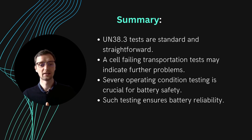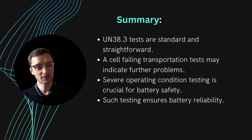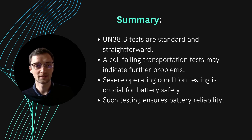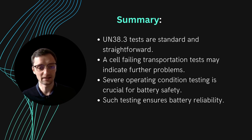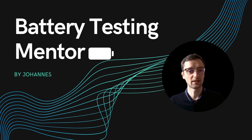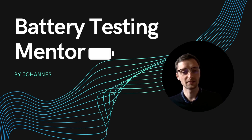In summary, the tests are pretty standard, straightforward, and not too difficult. To be honest, if a battery cell has trouble passing UN38.3 — which is primarily a transportation standard — I would not want to know what problems come up when you actually operate the battery under real vibration or severe use conditions. That's where the really interesting part starts. I hope I gave you an interesting introduction to UN38.3 testing, and I look forward to seeing you again next week here at the Battery Testing Mentor podcast.